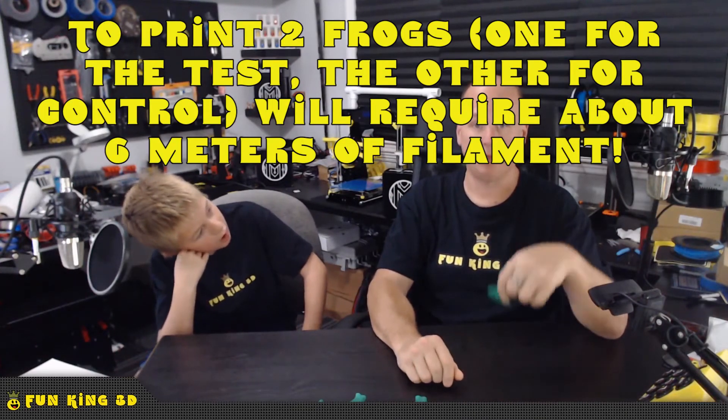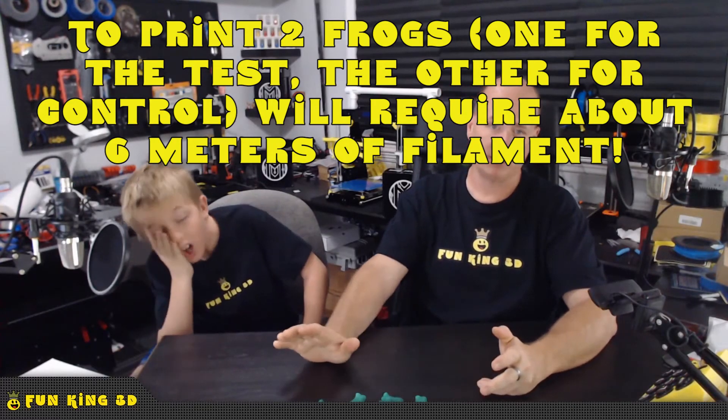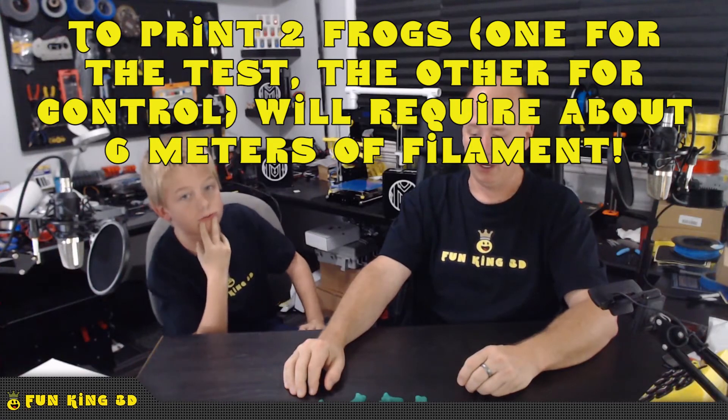If you want to send us a sample, I'll put the contact info in the description. If you have a sample roll or want to send us a few meters of something you have, I'll look up how many meters the frog takes and put that in the description too. You're more than welcome to send us a sample of whatever filament you want tested, and we'll give you credit in the final video.